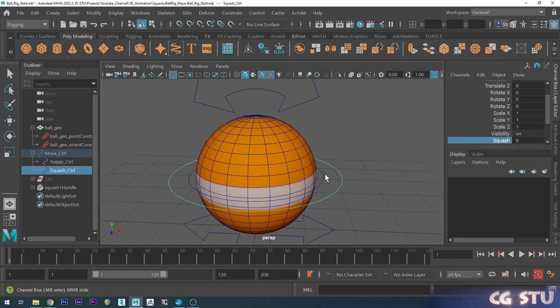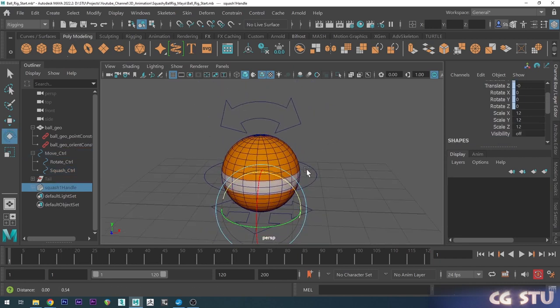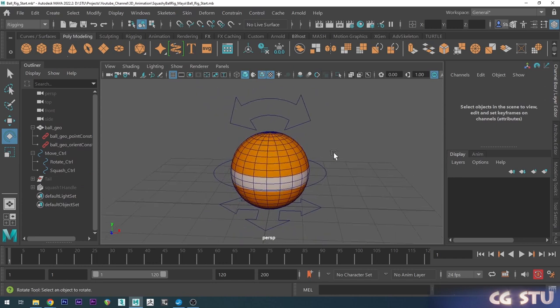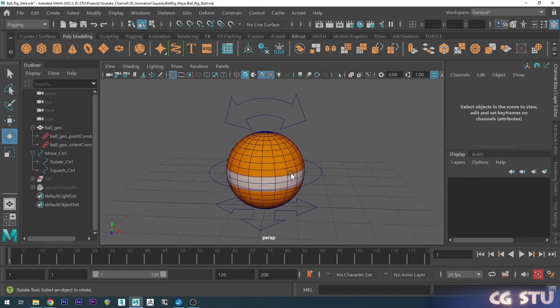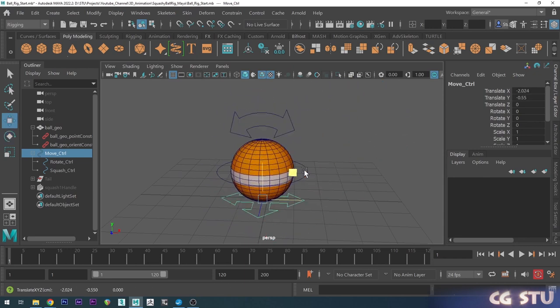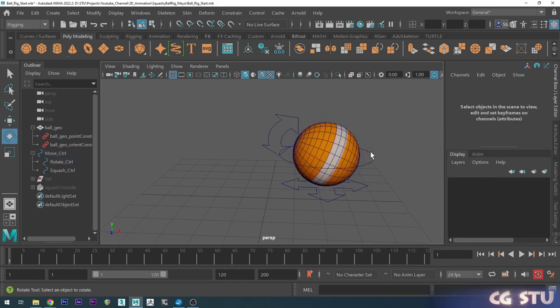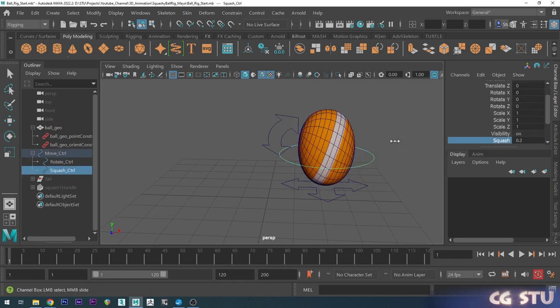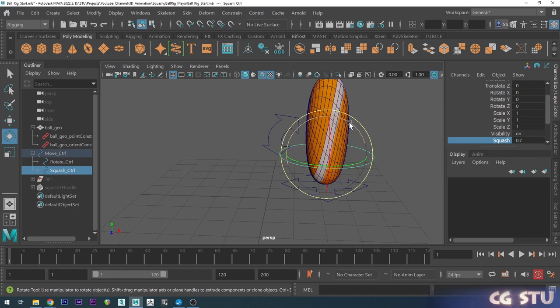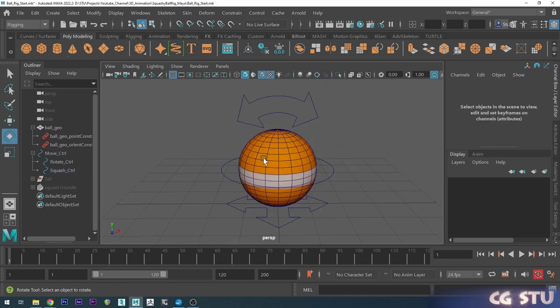We can grab the squash deformer and press H to hide it — we don't have to worry about it anymore. Our ball is now basically set up: I can move it around, rotate it with the rotate control, squash it with the squash control, and choose the direction of that squash. It's just a really nice easy way for us to animate everything individually. Now let's do the tail.